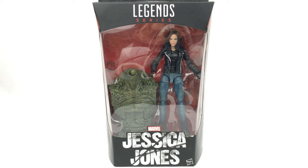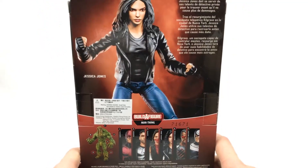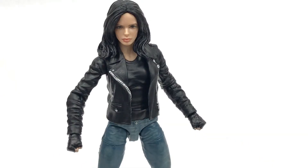Hi everyone, welcome to Home Radio Connectables where today I'm taking a look at the Jessica Jones from the Man-Thing Builder Figure Wave. This is obviously the TV series figure, the Netflix TV series, and as you can see it comes with the torso piece for the Builder Figure right there on the back of the box. We have everything else in the wave and also a short bio and a picture of the characters. Let's go ahead and get this thing open and take a closer look. Here is the figure out of the packaging.